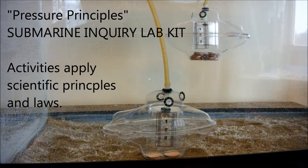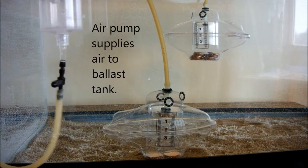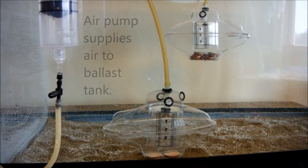This first activity relates to pressure in a closed system. To begin with, we'll use the four penny sub on the left. Notice how the sub responds to the air being pumped through a tube into the ballast tank.